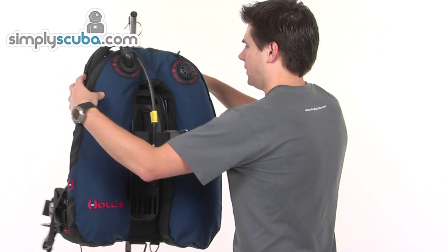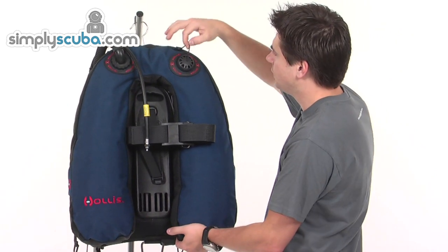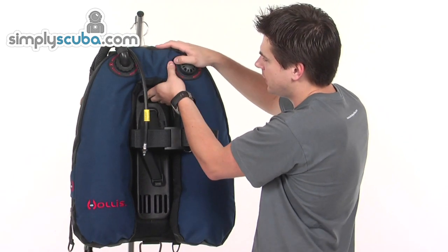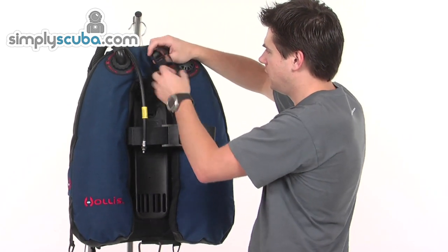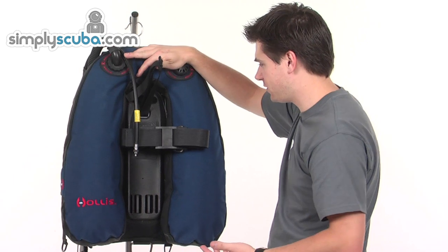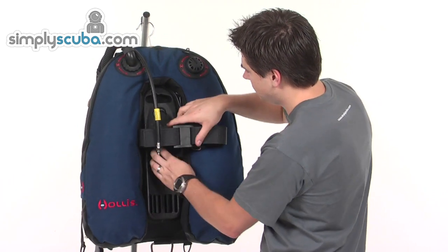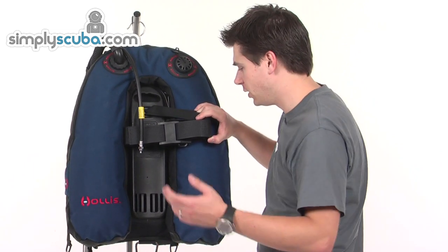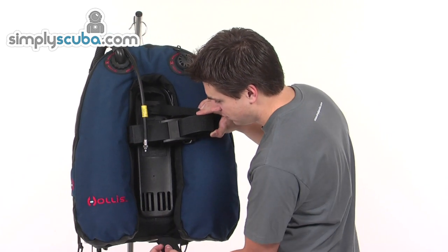Looking at the back, you can see it's quite clearly a horseshoe design wing. There's a deflation point on the top, which is that over-the-shoulder dump. The backpack itself has a nice grab handle inside, so once it's on the cylinder it's quite easy to move around. There's also a stay strap in there which makes it very easy to set up the cylinder - once you've set it up once, just slide it on and it'll be in the right place. There's a single cam cylinder strap in a standard design. The backpad itself has a grippable section in the centre to help keep the cylinder in place and stop it moving around. You can also see the crotch strap coming through to a big D-ring on the back.